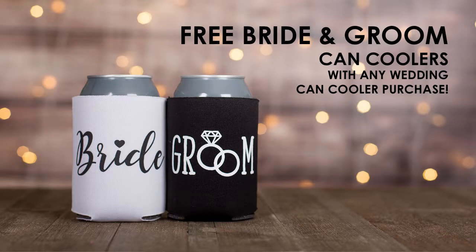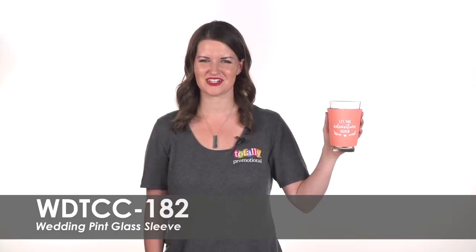As a thank you, you'll receive bride and groom can coolers free with your purchase. To learn more about our wedding pint glass sleeve, view the product details or call for assistance.